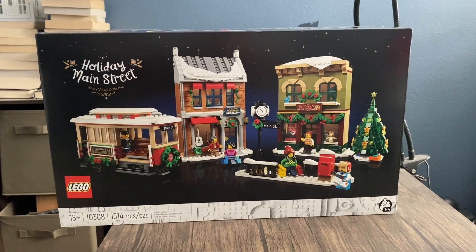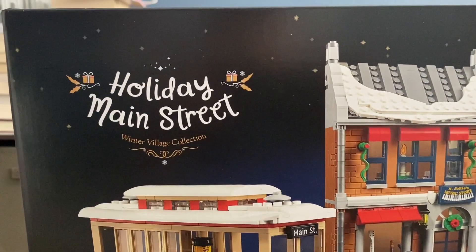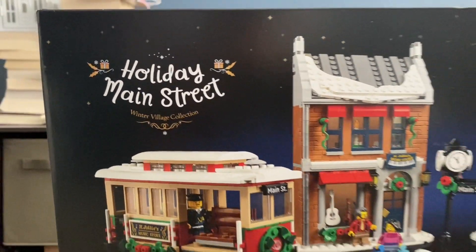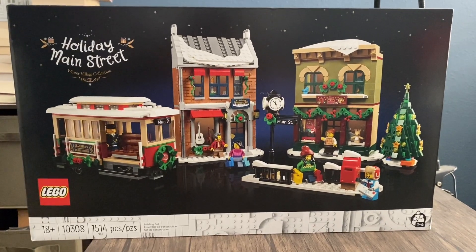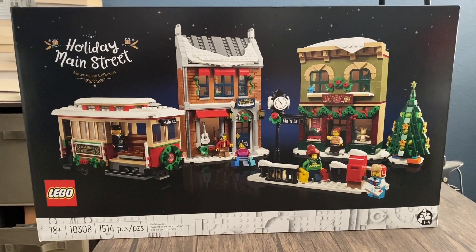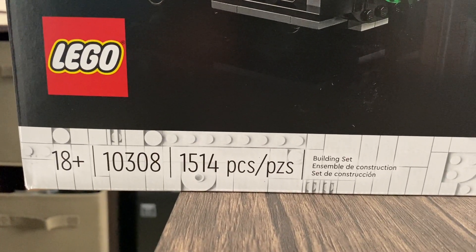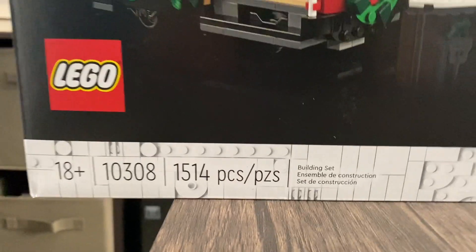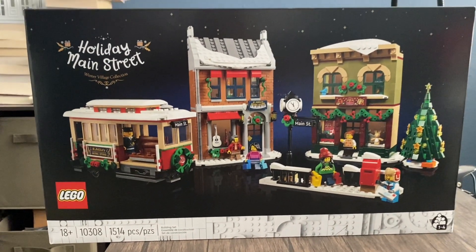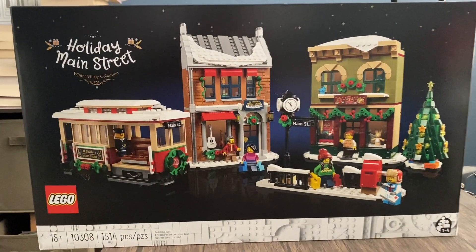Hello everyone, welcome to the fourth holiday LEGO set I'm going to be reviewing. We're going to be reviewing the Holiday Main Street Winter Village Collection LEGO set. This released last year and I was unable to get it, but now I do. This is set number 10308, comes with 1514 pieces, and it retails for $100.